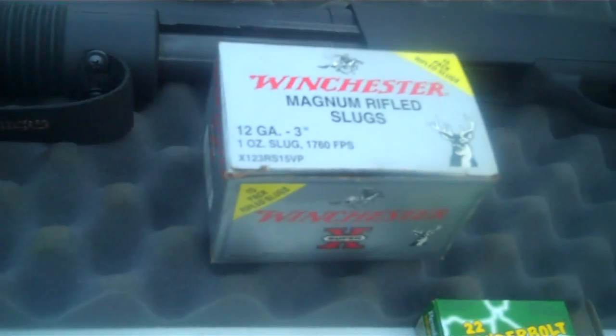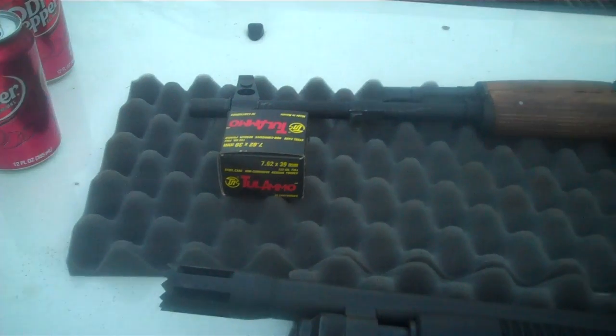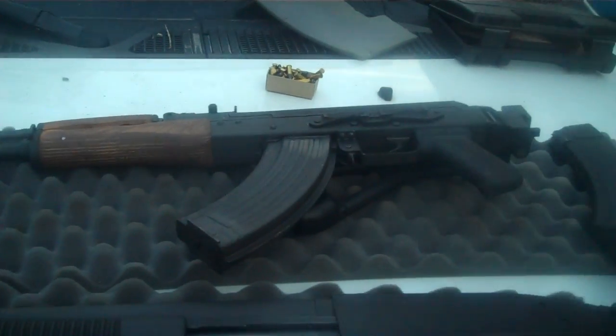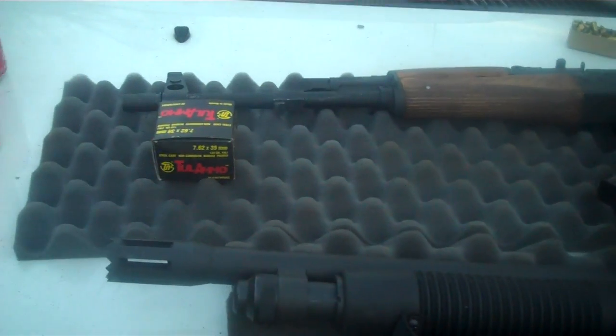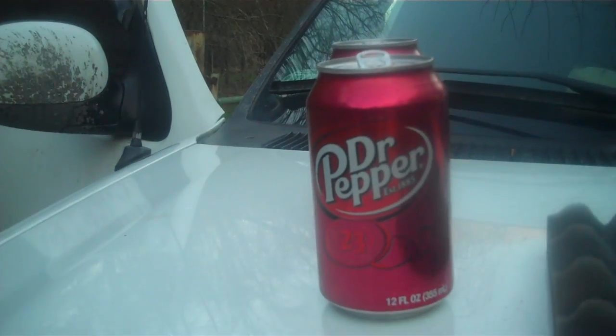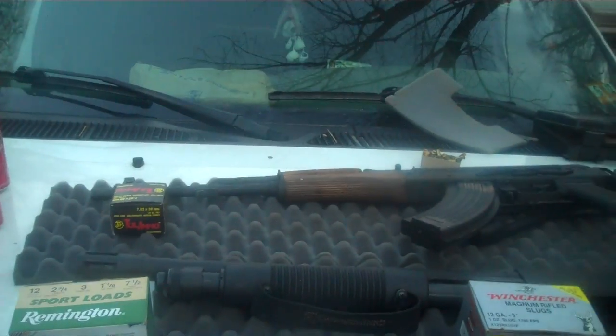And of course, in the back, we got the Mac Daddy, the AK-47. We'll be firing 7.62x39 out of it. Toil ammo. Dr. Pepper, of course. We have two mags.